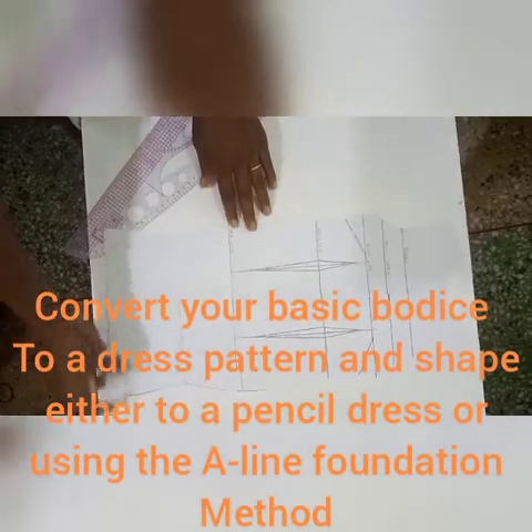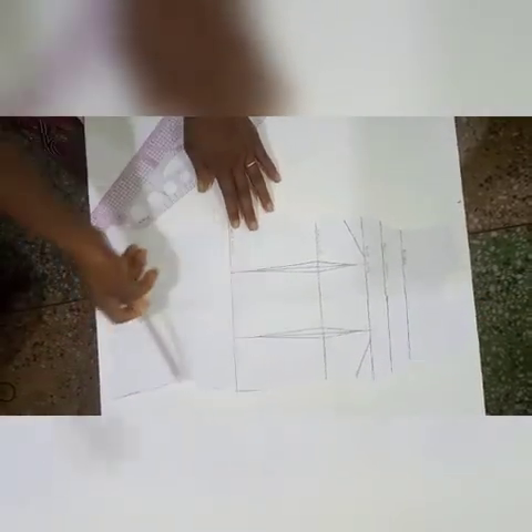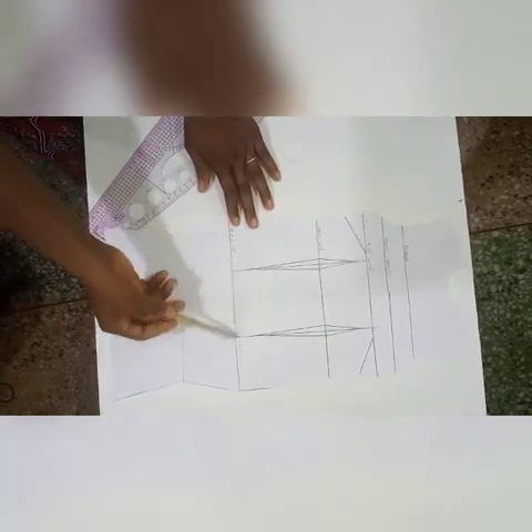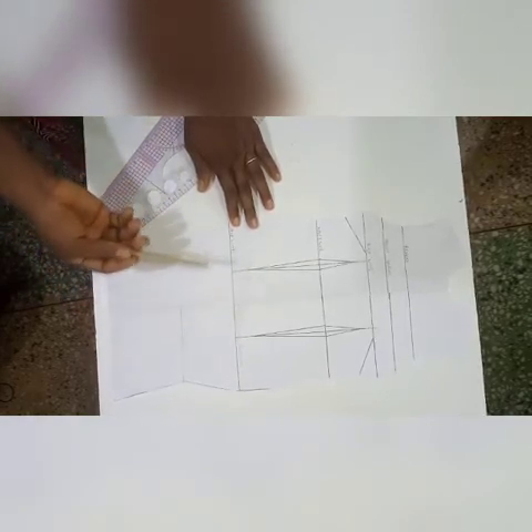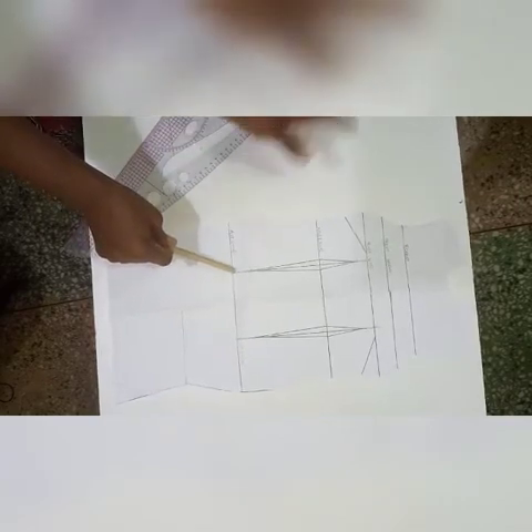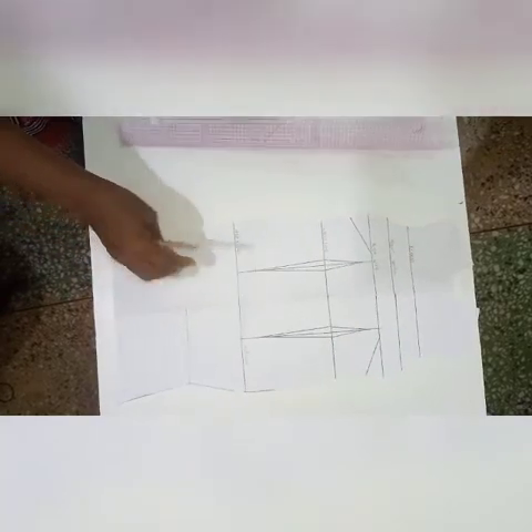I've made my dress pattern using the A-line foundation method and shaped it out from my raised knee. The next thing is to determine where I want my asymmetry to be. From the dress design, the asymmetry was on the left side, so I'll be drawing out my line from there.